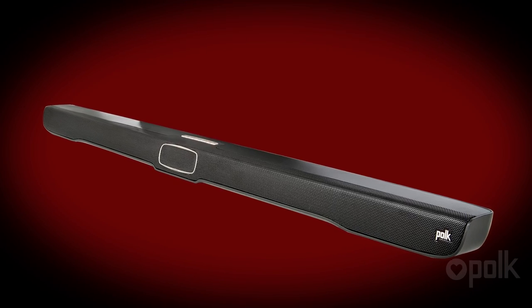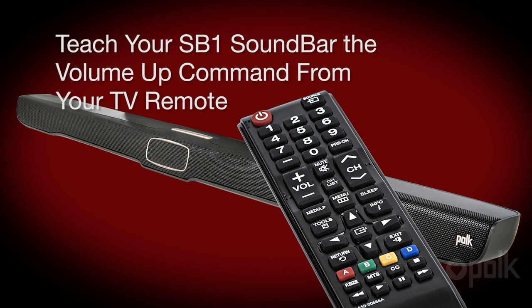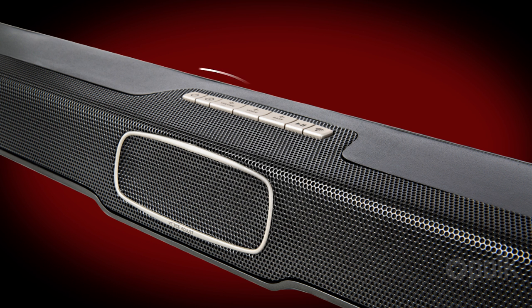First, let's teach the soundbar to respond to the volume up command on your TV remote. While we're doing this, ignore anything that might be displayed on your TV screen. Make sure the soundbar is turned on and the power LED is lit.